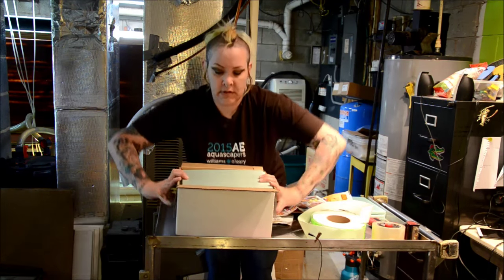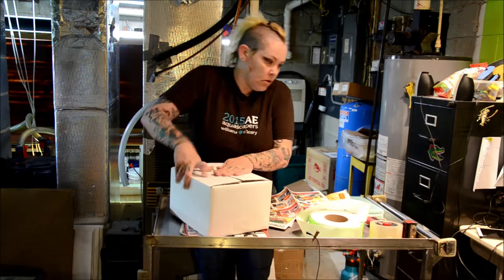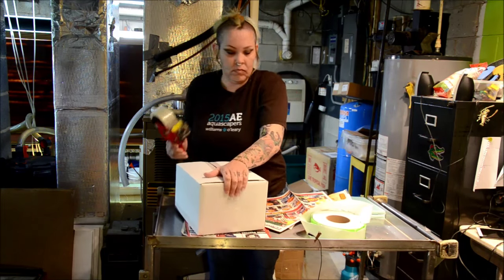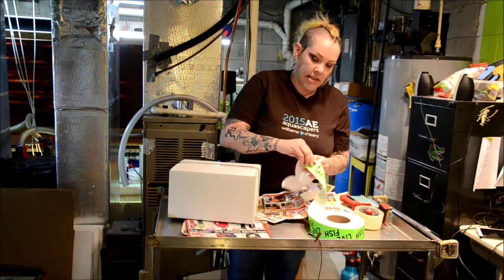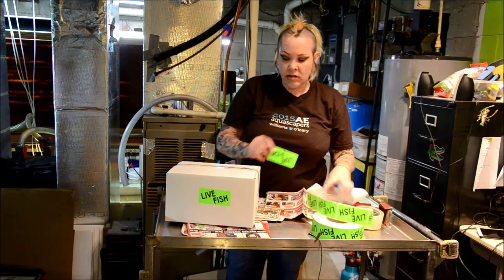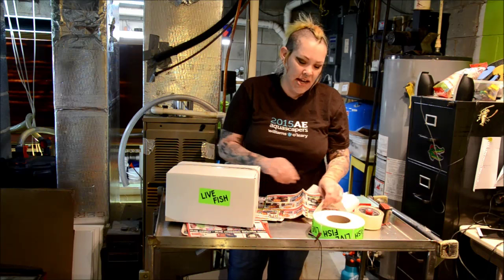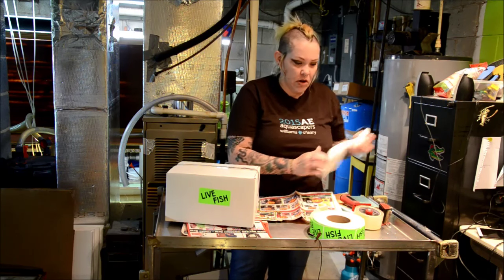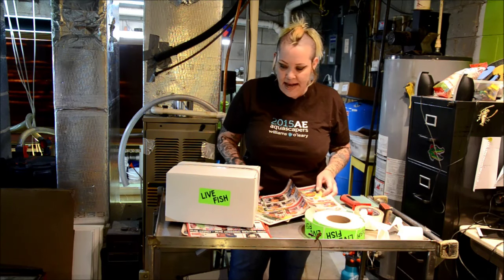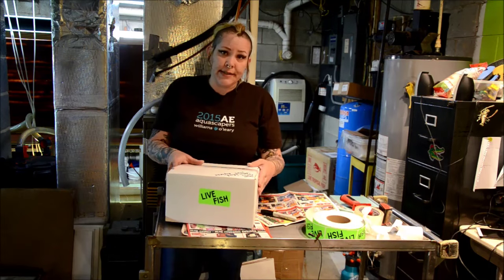Put my lid on — everything fits pretty tightly. Close it up. Since it's live fish, I put some live fish stickers on it. At some point I'll get boxes printed, but I really try to keep my costs down for my customers. Right now I just absorb the cost of heat packs and packaging materials. After that, I weigh it, make a label, and it's ready to go.